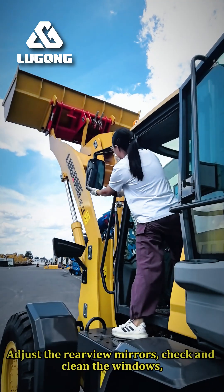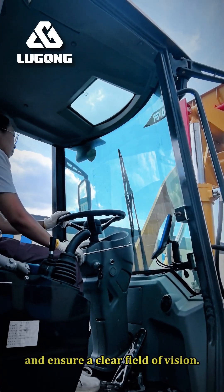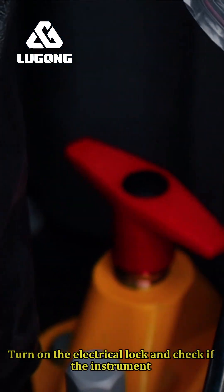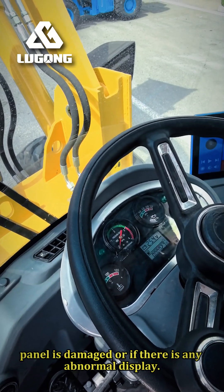Adjust the rearview mirrors. Check and clean the windows, and ensure a clear field of vision. Turn on the electrical lock and check if the instrument panel is damaged or if there is any abnormal display.